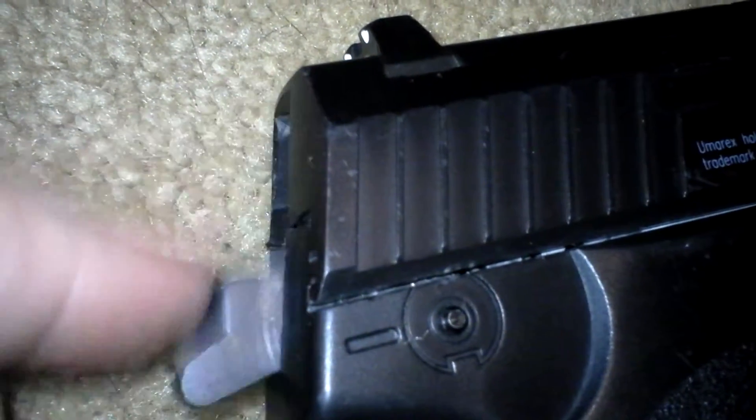The hammer is non-functional. When you pull the trigger, the internal mechanism inside moves it. The slide does not move it — it's plastic, it's not a blowback. The sights are connected to the slide. Pretty nice sights.